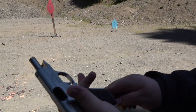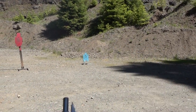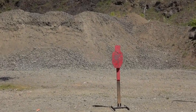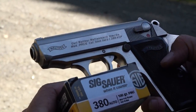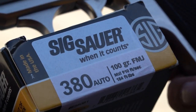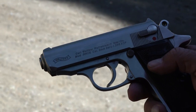It seems to have gotten through its couple of hiccups. We may have a shooter on our hands. We're shooting that Sig Sauer Elite Performance ammunition, 100 grain .380, traveling at 910 feet per second and 184 foot pounds of energy. It does appear that the Walther PPK-S is starting to really like that Sig ammo. Let's continue shooting it.